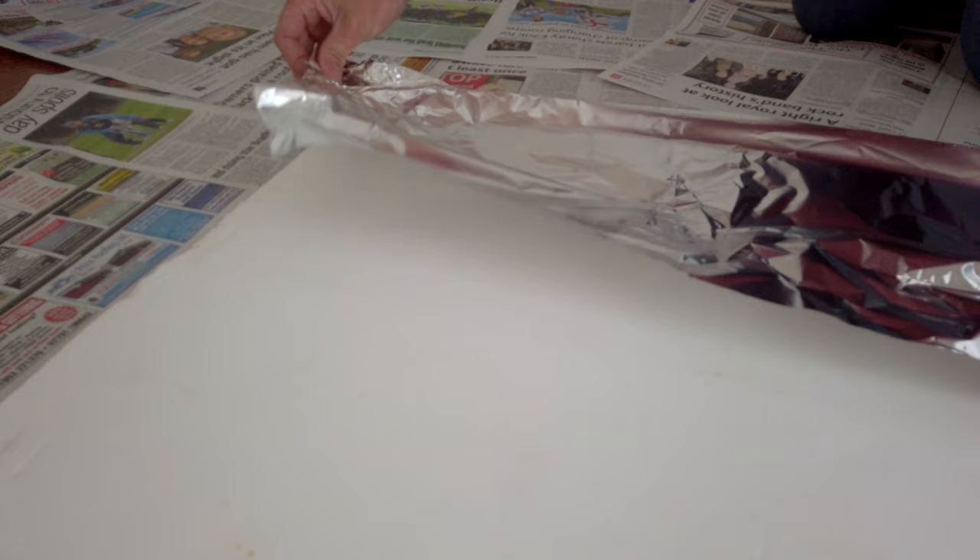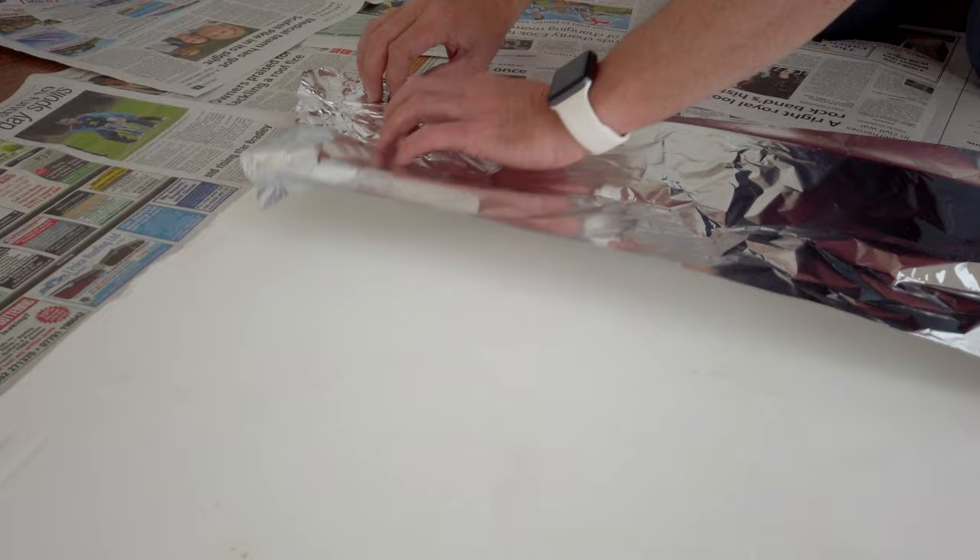The first thing I'm going to do is just get the paper all laid out on the floor and get the contact adhesive, spray it all nice and evenly right to the corners of the Foamex board, and then get my silver foil, just tear it off to the right length and basically line it up so that it fits right onto the edge and then just smooth it down like so.